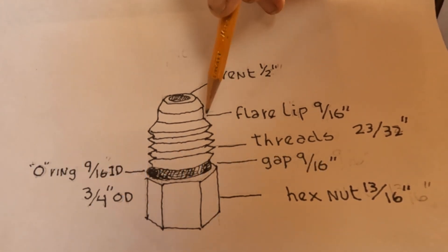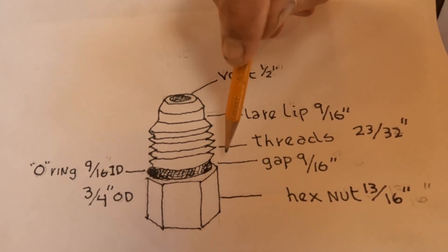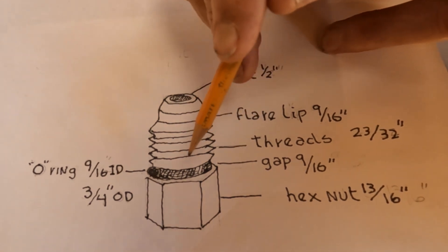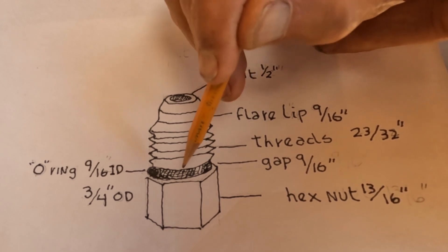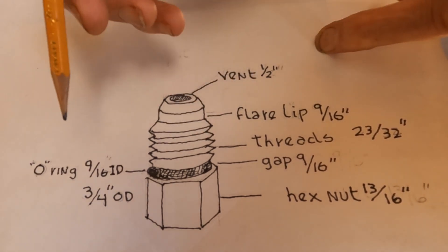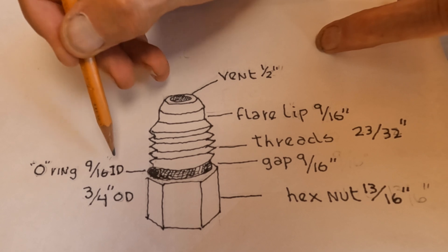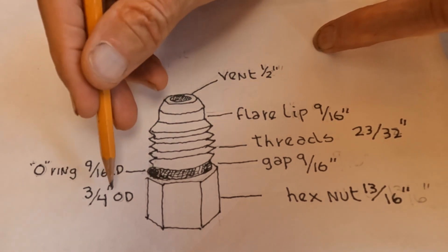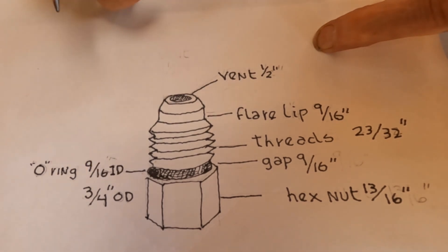They're much larger, and then down here is a gap in the fitting that needs to be filled with an O-ring. The O-ring we use is a nine-sixteenth inner diameter O-ring with an outer diameter of three quarters of an inch.